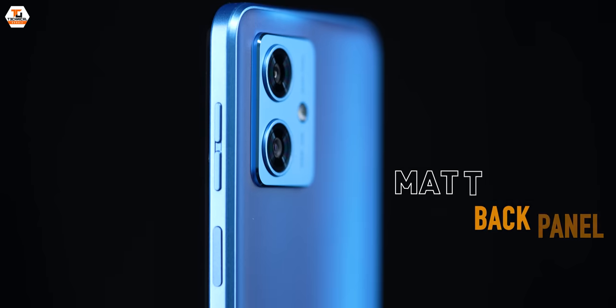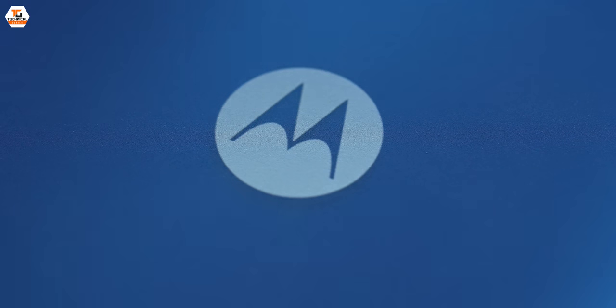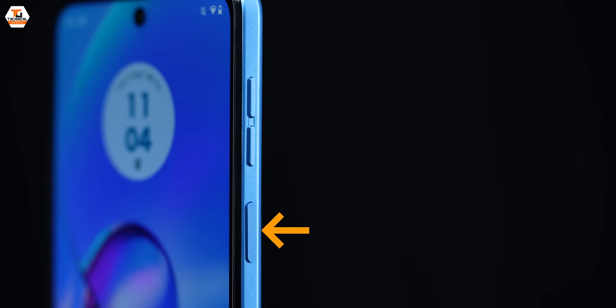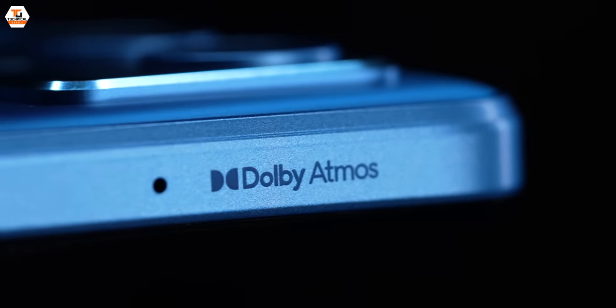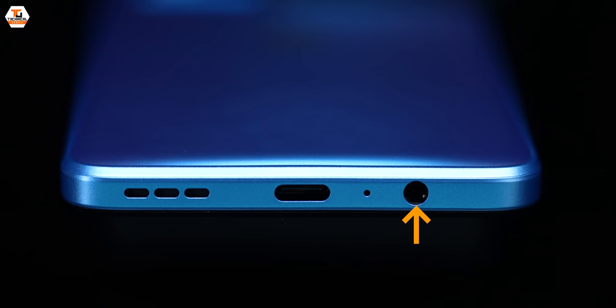Let's have a physical overview first. At the back we have a very good matte finish back panel giving a nice gradient. No fingerprints show up at all. This is made from PMMA material. The frame is flat — the whole design is flat. On the right side there is a power/lock button with an integrated side-mounted fingerprint scanner, and volume up/down buttons. At the top there is a secondary microphone and Dolby Atmos, clearly indicating proper stereo speakers. On the left side we have a hybrid-style SIM tray, headphone jack, primary microphone, USB-C port, and speaker grill.